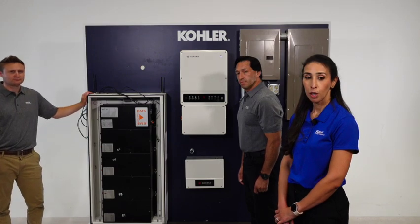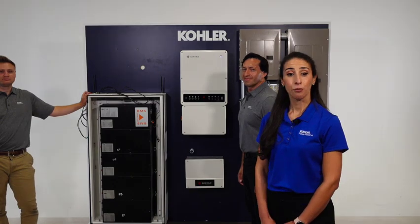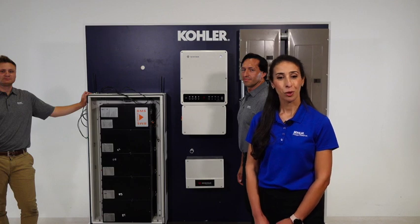And that's it for the mounting part one of the installation of the Kohler Power Reserve System. If you would like to learn more, please visit our product page. My name is Nora Murad from Kohler.